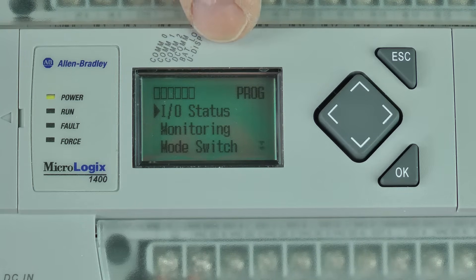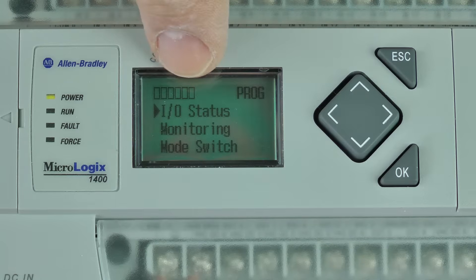Over the left-hand side of the display we have the labels for COM0, COM1, COM2, DCOM, BATLOW, and UDisplay. And right below them are their indicators.